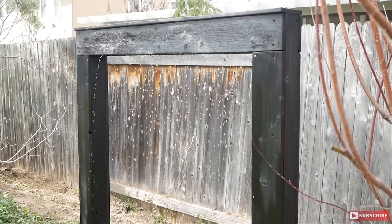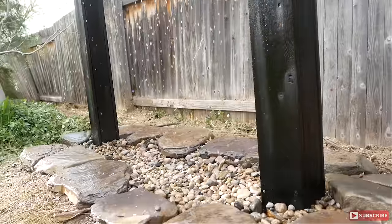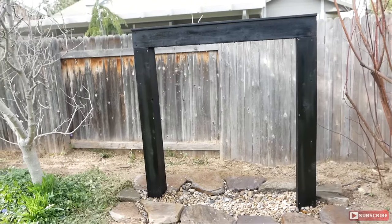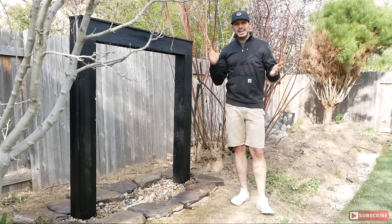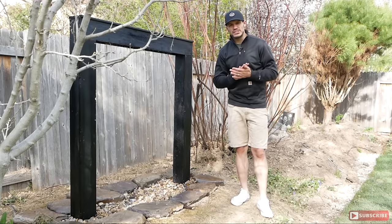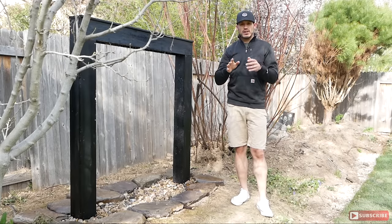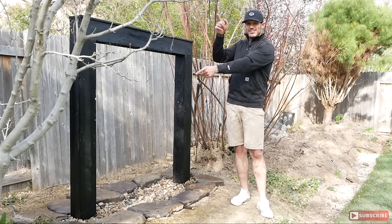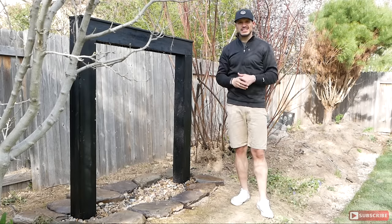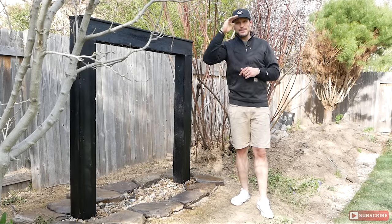I am extremely happy with how this project turned out, and I'll put a link down in the description below with a blog post of all the components I used on this project so you guys can build your own water feature. Well, that is it for me this week — thank you so much for watching. A big thank you to Bernzomatic for sponsoring this project. If you're brand new to the channel, make sure you hit that subscribe button. Check out a couple of other videos and you'll see all the social media stuff in the description below. We'll see you guys next week — see ya, bye!